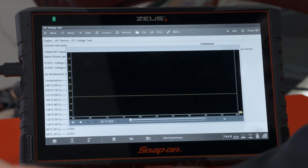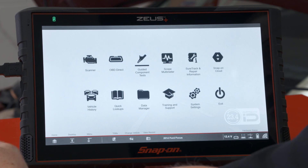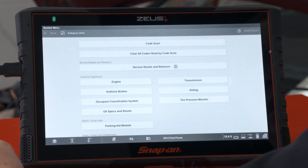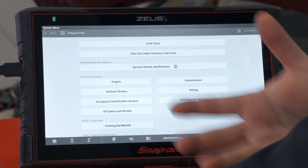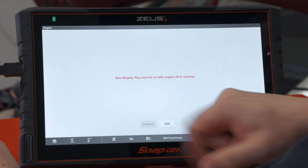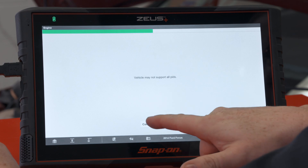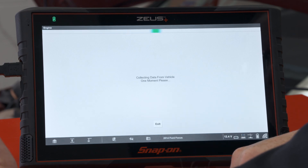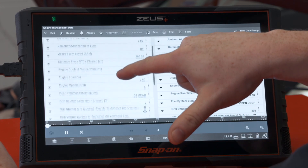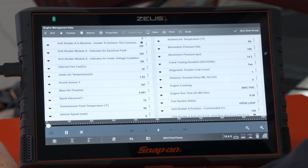Now that I have it in a window — being a Windows-based tool — I can go back to the home screen, go into the scanner, and now I need to find my engine data that matches. So we'll go into engine data display, and engine management data is just the first one it should be in there. It's going to collect the data. I'm going to find that intake air temperature sensor — right there — intake air temperature sensor voltage.